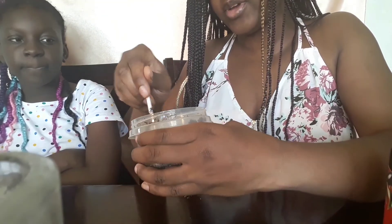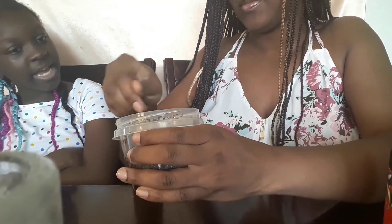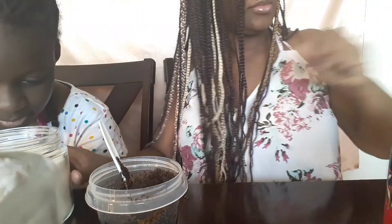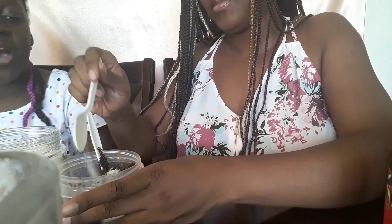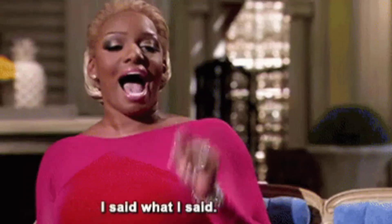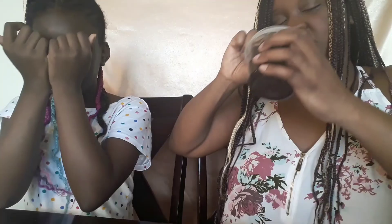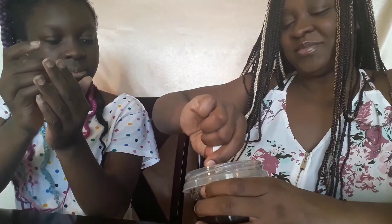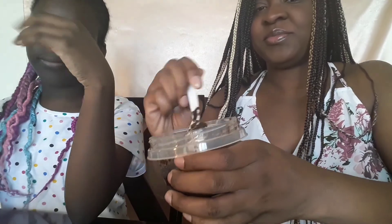I wonder if we should add some regular sugar to make it a little bit sweeter. Wait — sweet is a taste, not a smell! All right, scrub number one is done.